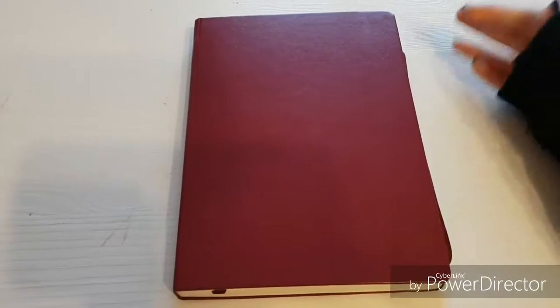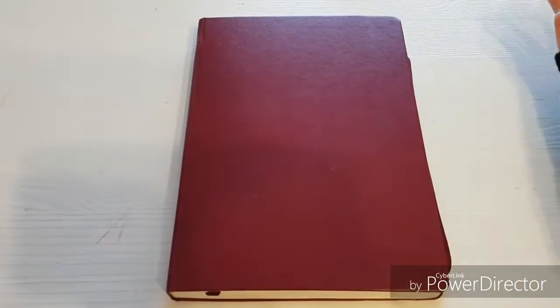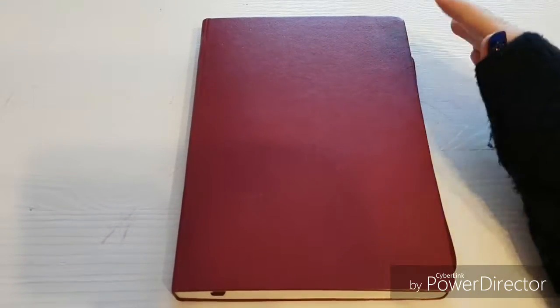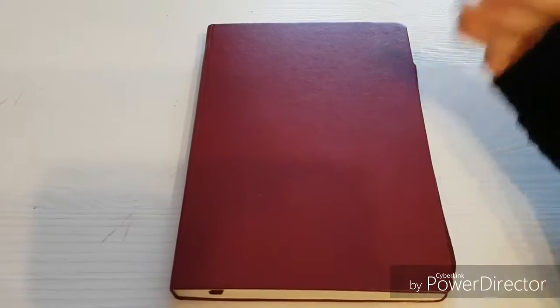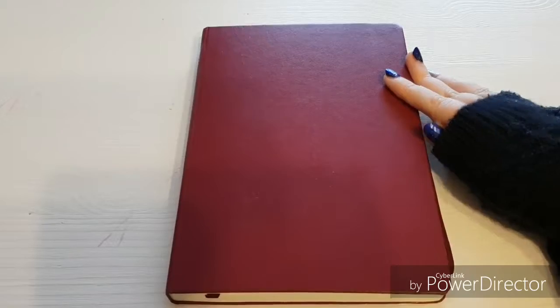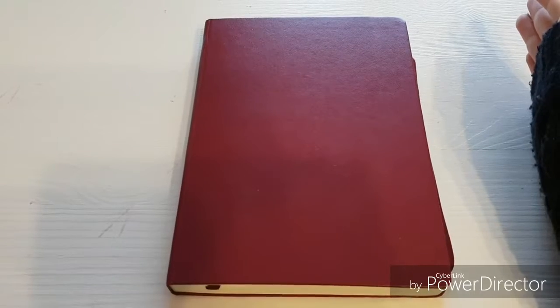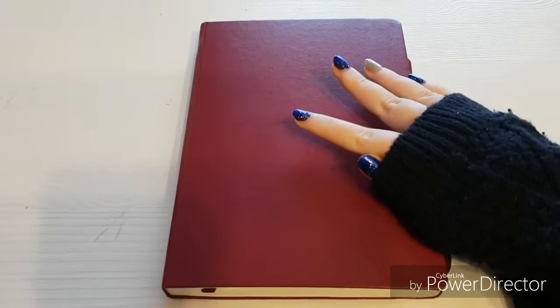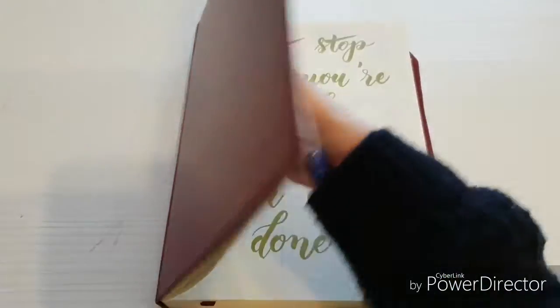My next bullet journal is also the Leuchtturm 1917. This time it's in this beautiful color 'portrait,' which is basically my favorite out of all their Leuchtturms except for copper. There are some differences between the metallics version and the normal version — for example, I noticed that with the dot grid there is one row of dots less on the side and at the top of the page.